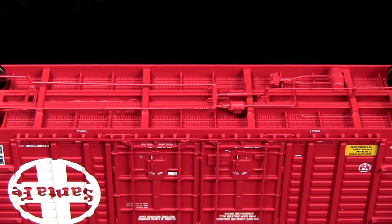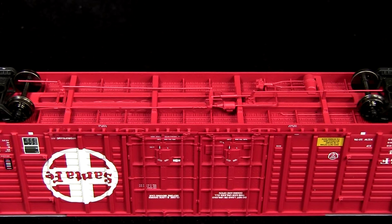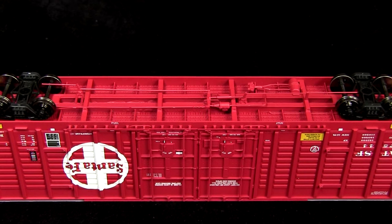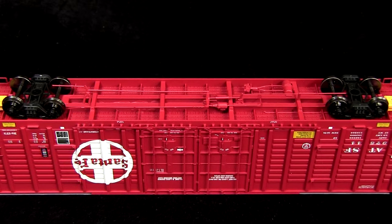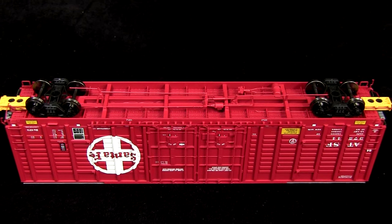The car has excellent underbody detail, including a nailable steel floor and full brake rigging. The car comes with metal wheels. All of the wheels were gauged according to the NMRA standards gauge. The car weighed 5.4 ounces, which is just slightly more than the 5.25 ounce recommended weight for a car of this size.